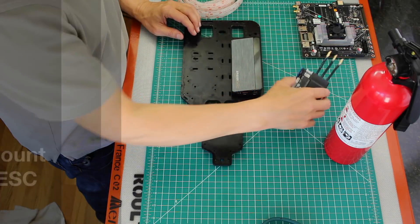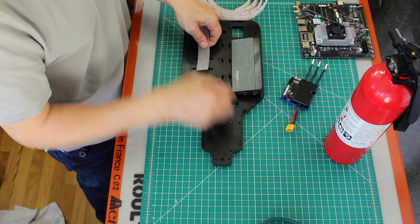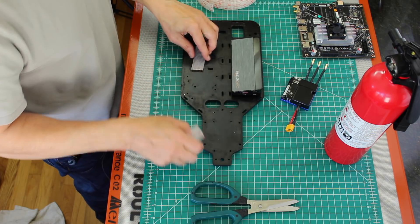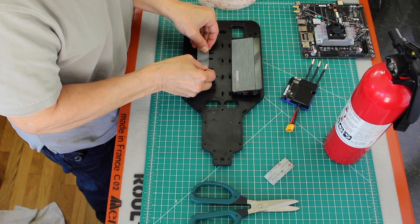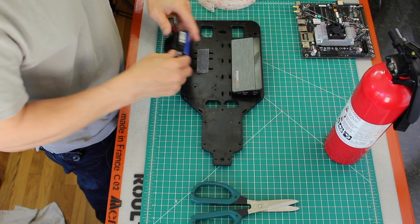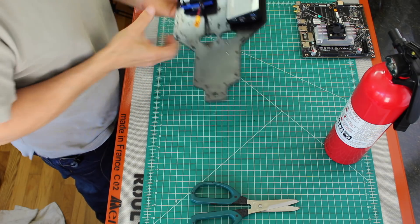Now we're ready for the VESC. Let's have a go at mounting this with the dual lock tape. The adhesive on the back of the dual lock is supposed to hold up to about 200 degrees Fahrenheit — hopefully our VESC does not get hotter than that. That's probably too much, but I don't really want it going anywhere either. Click. There we go — that's on there.